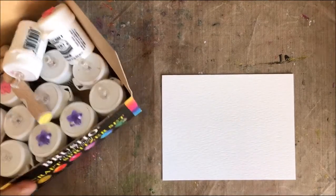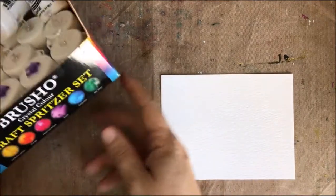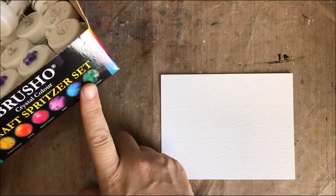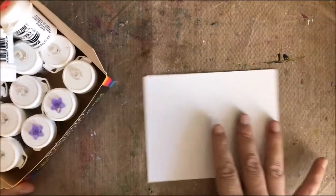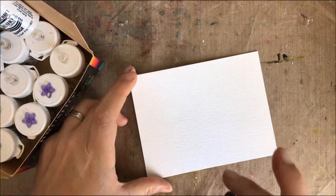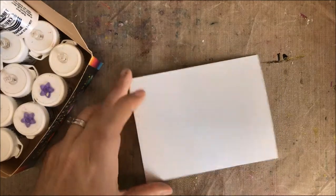Hey guys, Mae Floam here. Today I want to share something that's inspired by Sandi Allnock because my original set of Brusho came from her — I learned about them from her. When I was recovering they were a really great coloring medium and I just don't use them enough anymore, so I want to do a little more.